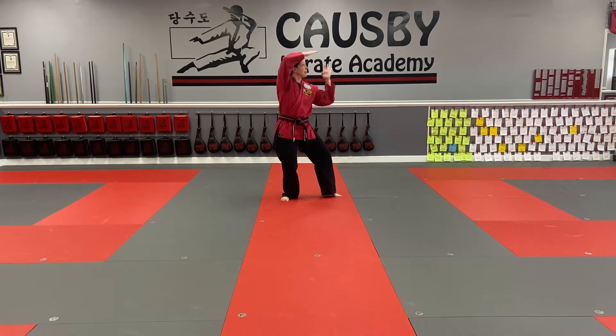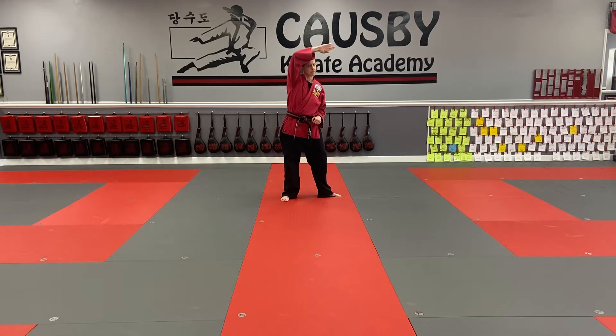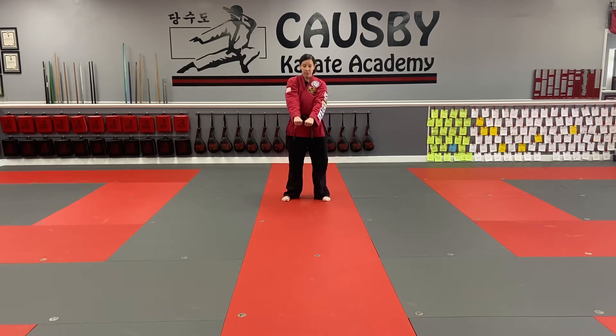From here, we're going to end in this position. This hand is like a high block, but open — it comes from here, open. This hand ends like a mid-level pseudo-chop. Fingers are together, thumb by the side.